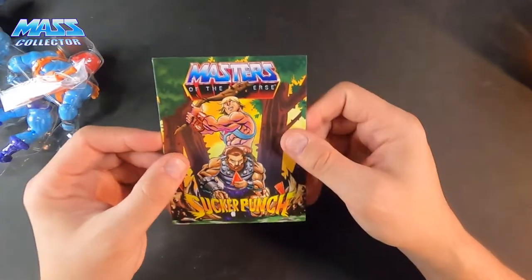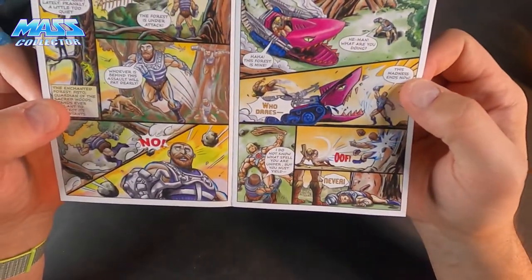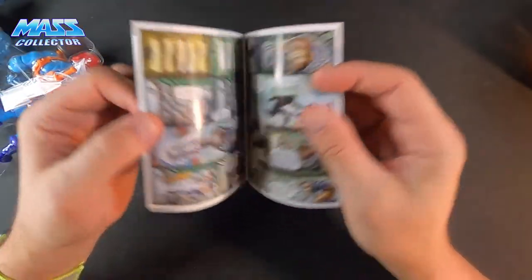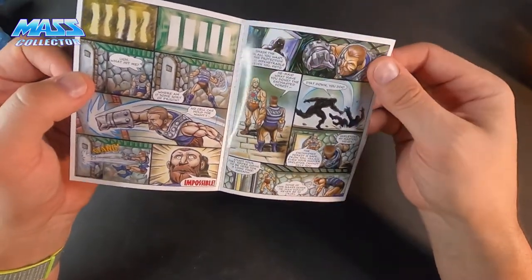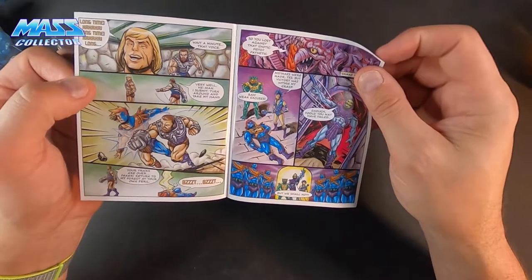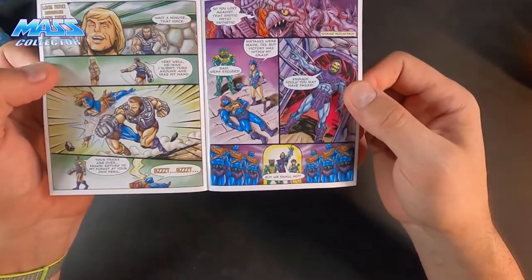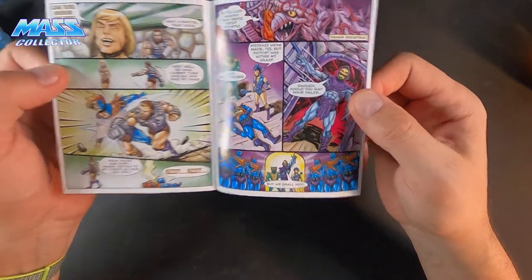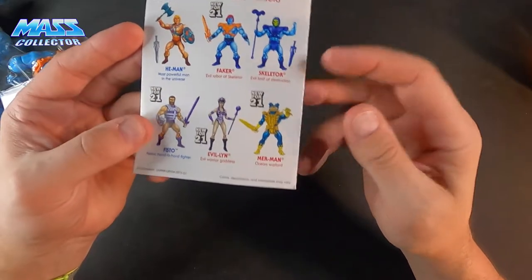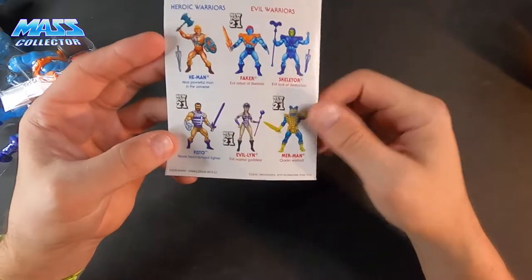There's also a comic — sucker punch, take a look at this quick. Land Shark's in here, Fisto, look at all those Fakers, Snake Mountain — I'm sure they're working on that right now. Lords of Power, Merman, Evil-Lyn, Fisto, and Faker all came in a wave.